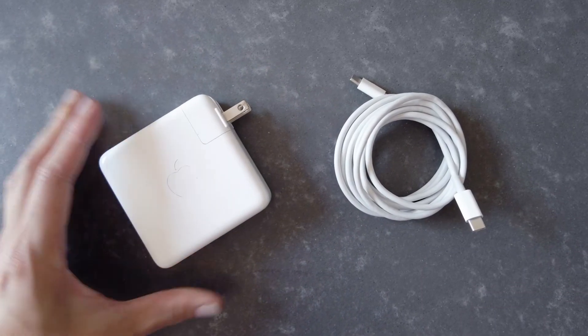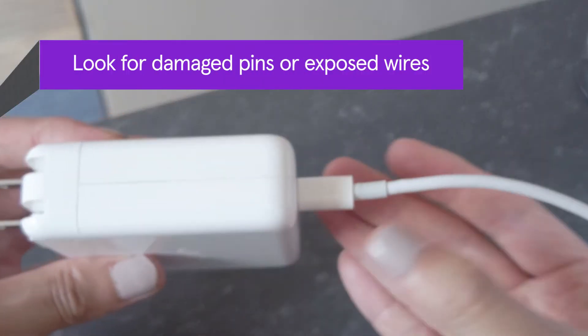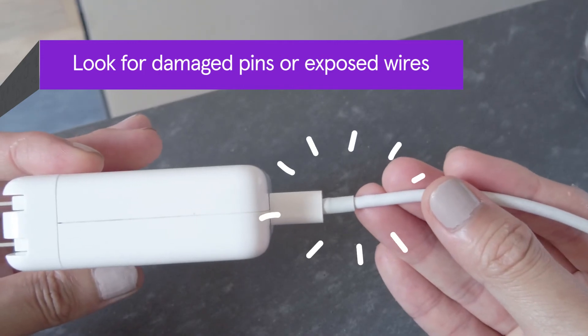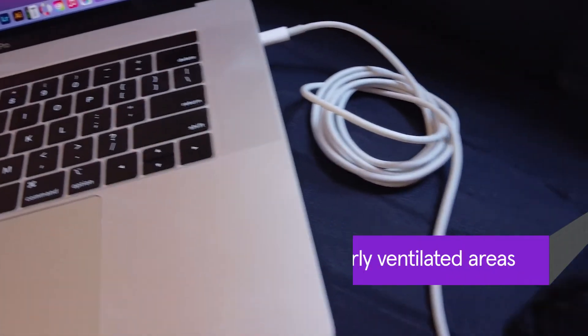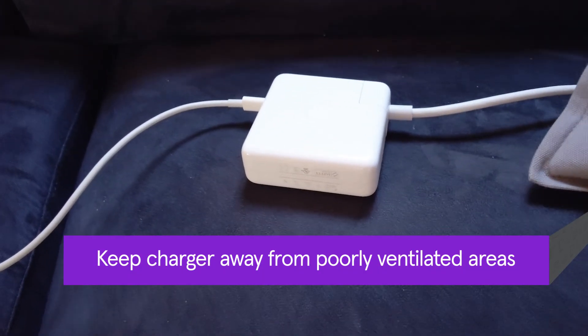Inspect your charger for physical damage. Check for damaged pins in the charging port or exposed wires in spots that receive the most strain. Keep your charger away from poorly ventilated areas such as under pillows or cushions to prevent overheating.